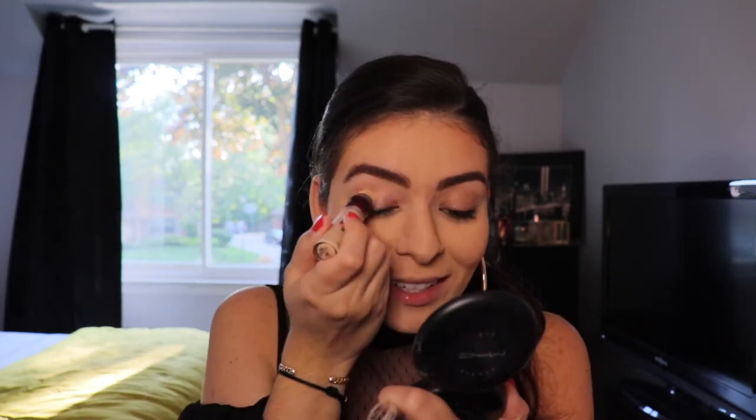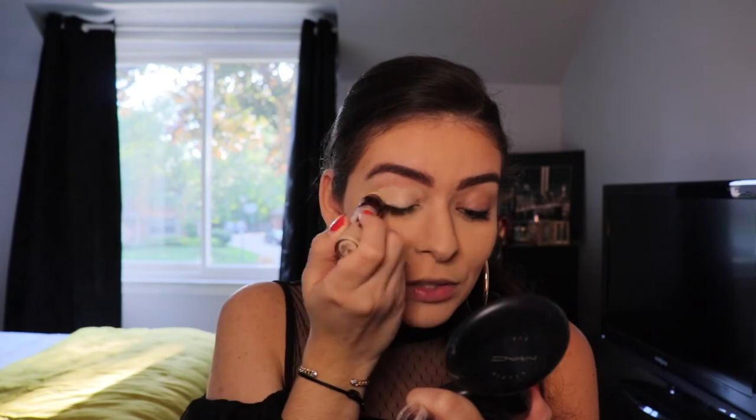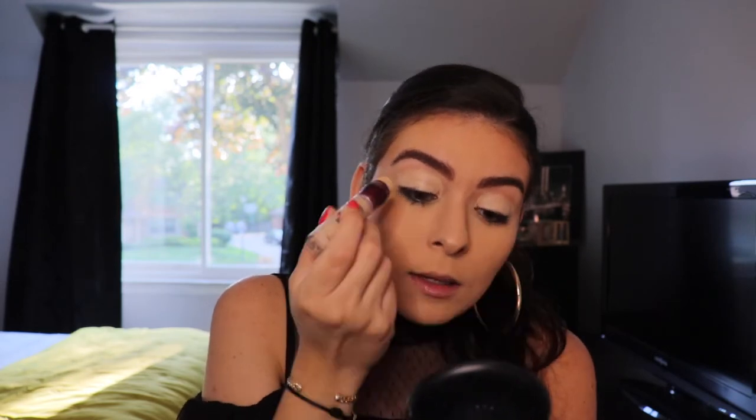I'm going to start off first with priming my eyes with my Maybelline Instant Age Rewind Concealer. I'm just going to apply this all over my lids and then blend it out with my beauty sponge. This is the shade 120 Light Pale. I also use this for my face, and I also have the neutralizer one. I really enjoy these concealers.